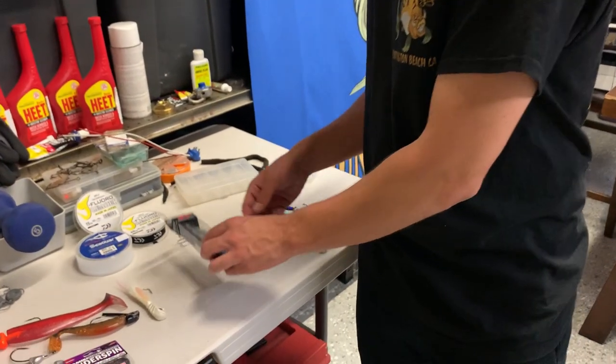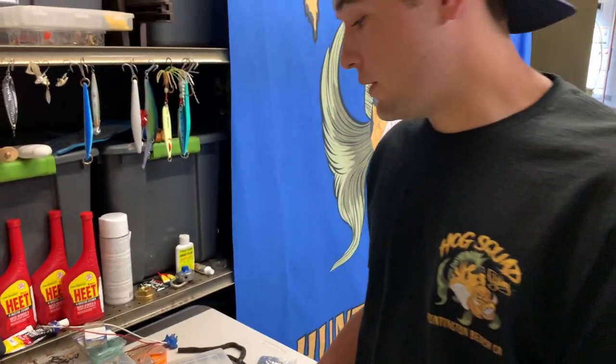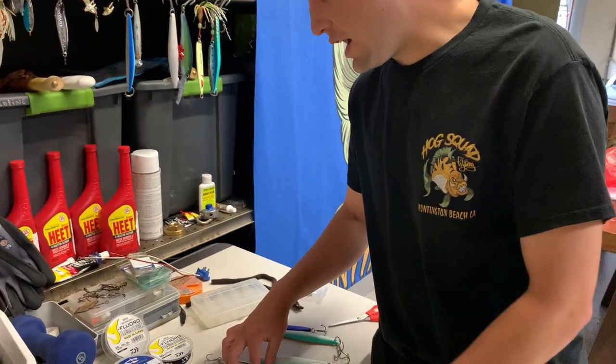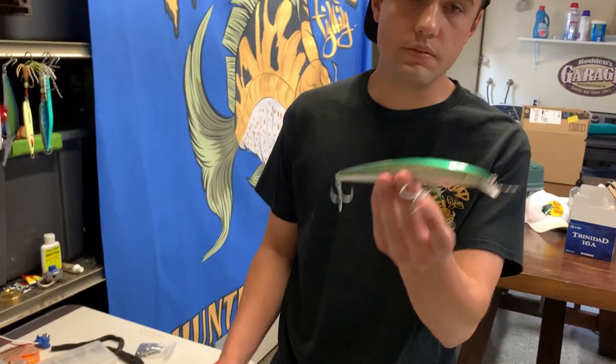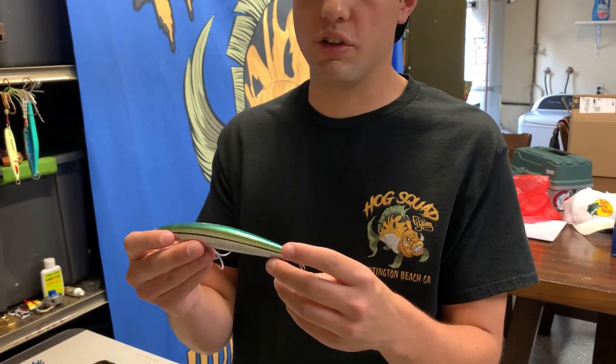Next we got our jerkbaits. I've been throwing these little Shadow Wraps every now and then — calico seem to like them, but it depends on the size and if they're dialed in on bigger things. The SP Minnow is the way to go though. I love throwing the SP Minnow — the action's great and calicos are always smoking them.